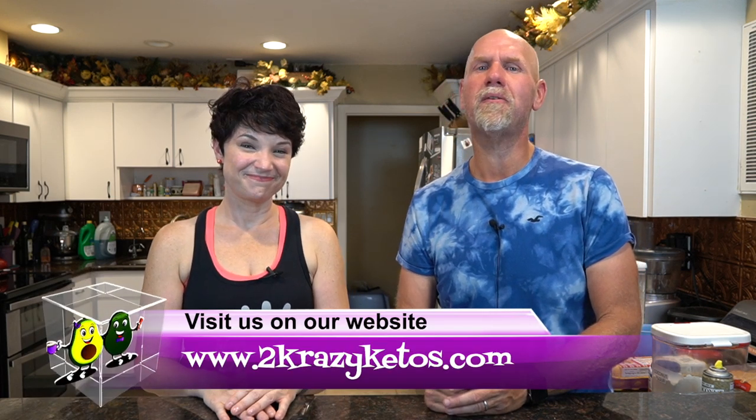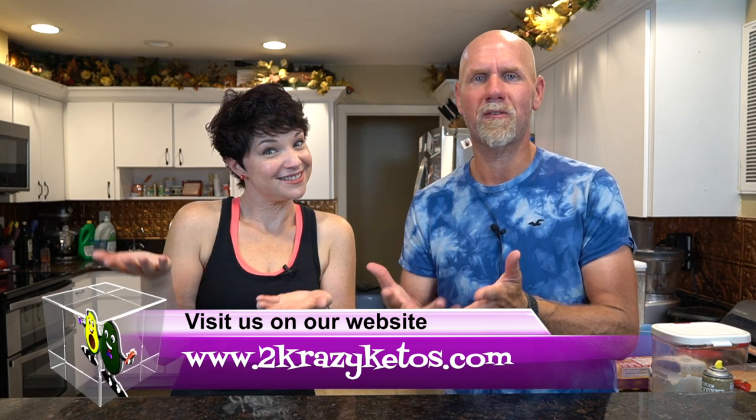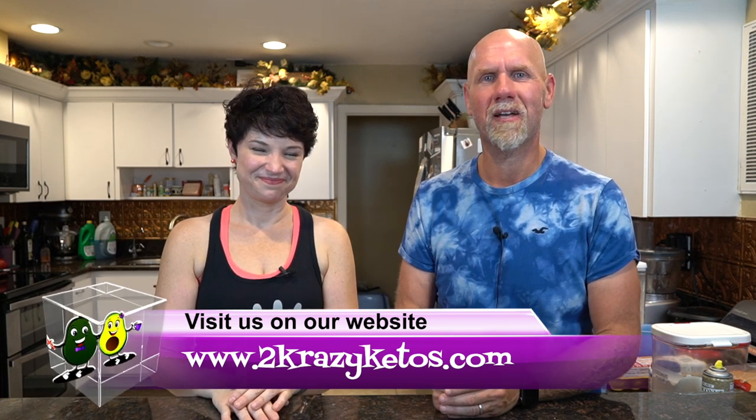Hey, what's up family? I'm Rachel and I'm Jo, and we are 2 Crazy Ketos. If you're new to our channel, welcome. Here on 2 Crazy Ketos, we do product reviews, recipe videos, talk about various Keto topics, and every Monday we sit down for Keto on the Couch. You can find us on Facebook, Instagram, Twitter, and our website 2crazyketos.com where you'll find all our recipes. We upload at least 5 new videos every single week, so make sure you subscribe and hit the little bell icon so you'll be alerted every time we upload.